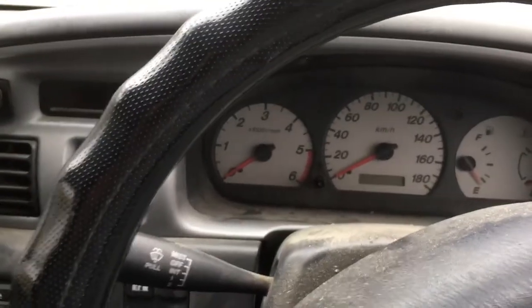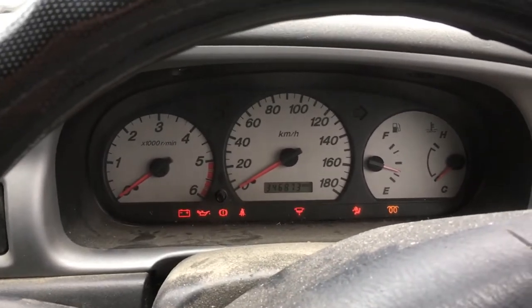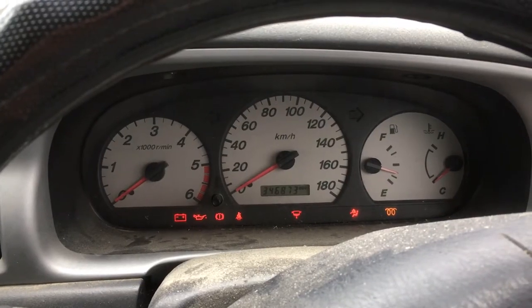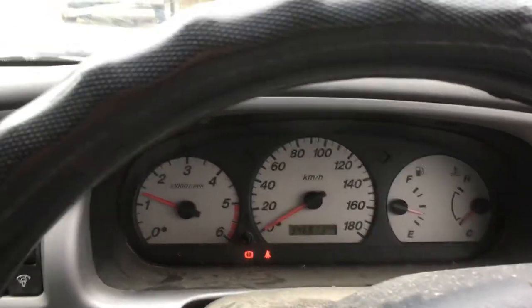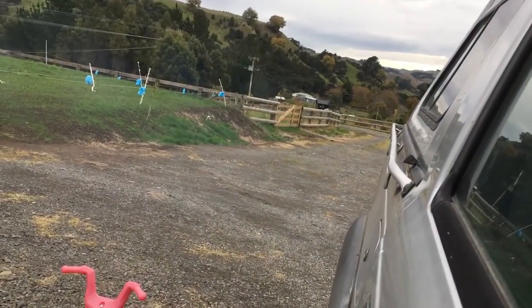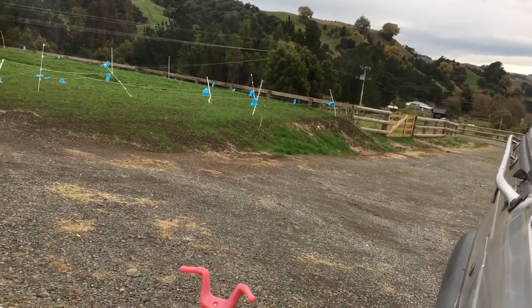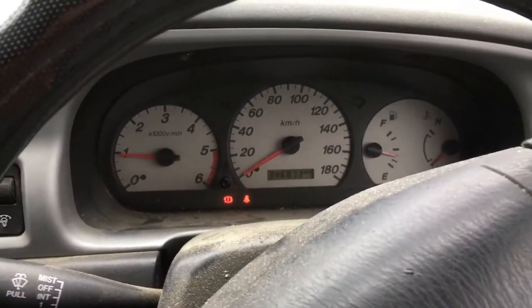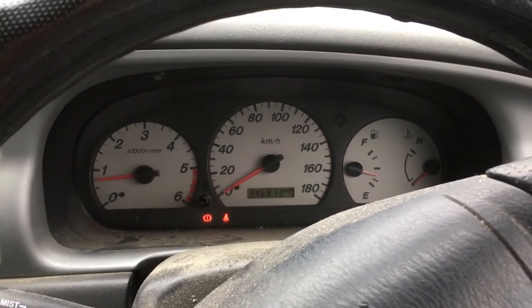We'll look at how this thing is starting. This is a Ford Courier, similar to a Ford Ranger — these things are really common for glow plug problems. We'll turn it on and you can see our glow plug light. Hear how rough that is — I've got my foot on the gas to get it going. It's probably a bit hard to see on camera but we are popping smoke out the back.